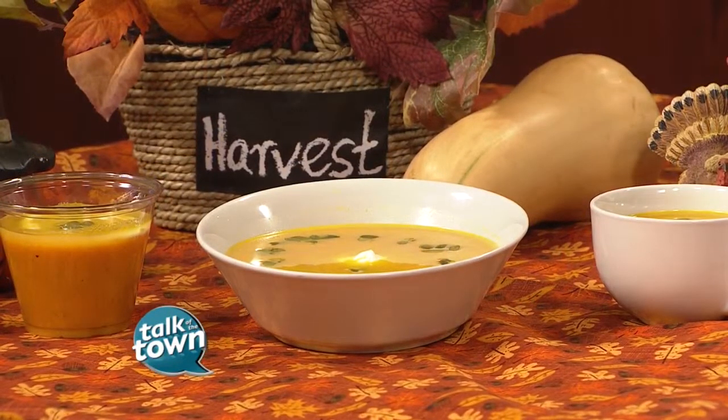Welcome back to Talk of the Town. Coach D, Diane Dameron, is here with the perfect recipe for those cool fall days. She's going to be making a roasted butternut squash soup. As always, we love it when you are with us. Some great ideas.